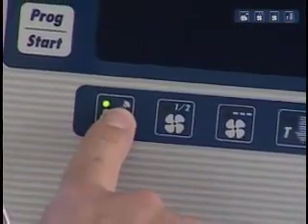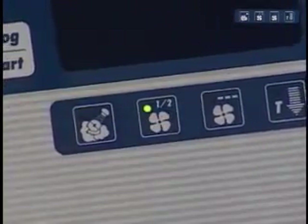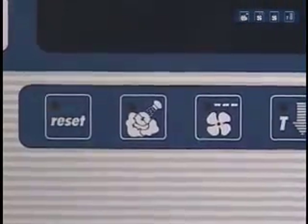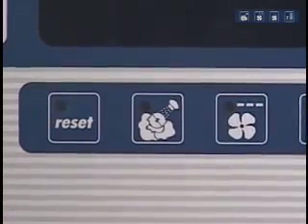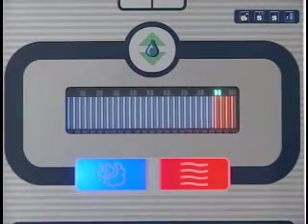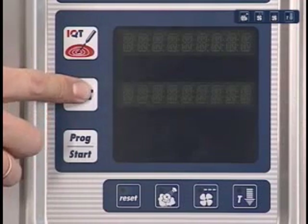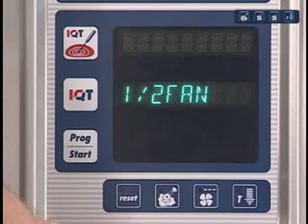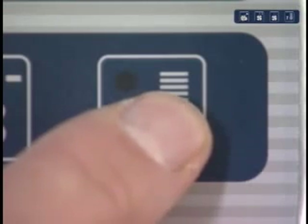On electric appliances the first keys you find are for basting and half fan speed. On gas appliances these locations are taken up by the keys for reset and basting. The function half fan wheel speed on gas appliances can be found behind the IQT key. The keys for phased ventilation and cool down are in the same position on both appliances.